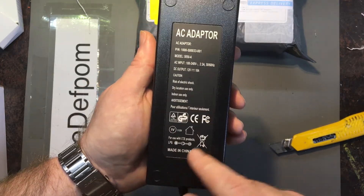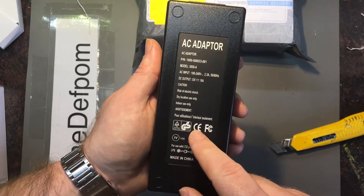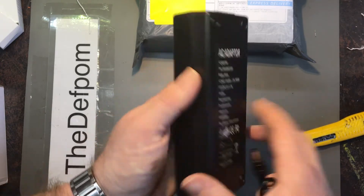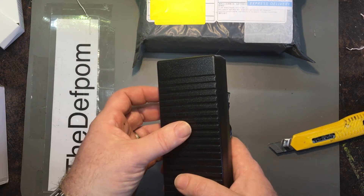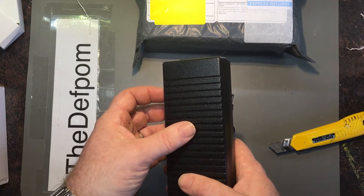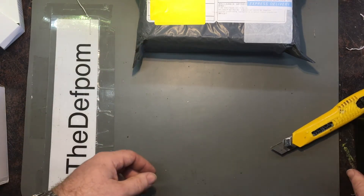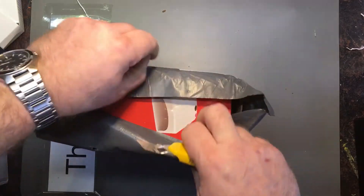We'll see how this goes. 10 amps — it doesn't feel much heavier than the other one it's replacing. I don't know, it may not be a real issue, but it's a shame these things are always voltage sealed because you can't open them up and have a look inside easily. Don't really trust any of this stuff. Anyway, I'll have a link for this online — probably Aliexpress, could have been Banggood.